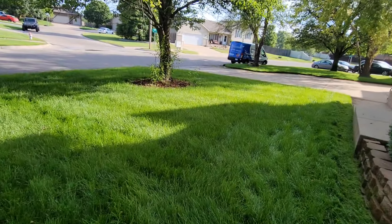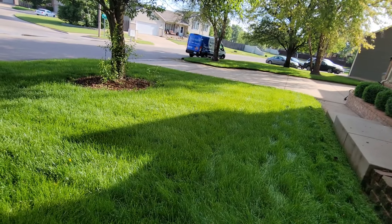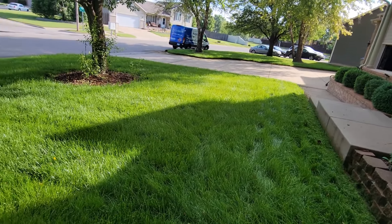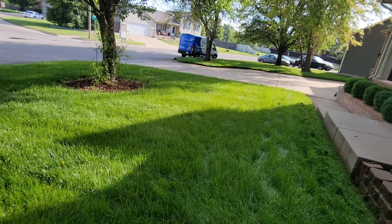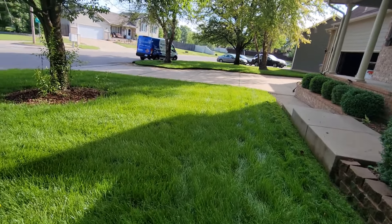After going through and weed whacking and trimming around the property lines and whatnot, I think this grass is going to be too wet to do any kind of mulching, so I'm pretty much going to have to side discharge this. I might double cut it, I might not — I'll kind of go by feel on this one. But from what I can tell right now, we're going to have to side discharge, so hopefully you guys enjoy a couple shots of side discharging.